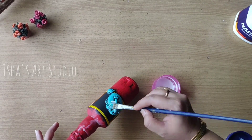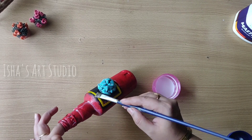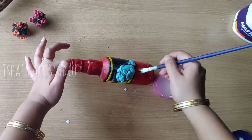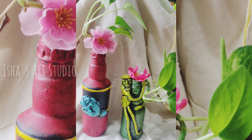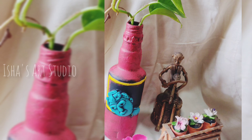I wanted a matte look, that's why I used this. After drying, let's see the final look. If you like this, please comment and share it with your friends and relatives. Don't forget to like the video and subscribe to my channel.